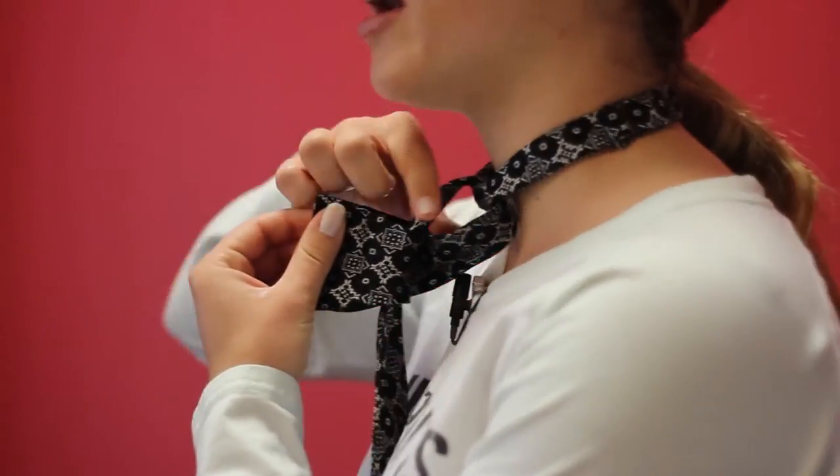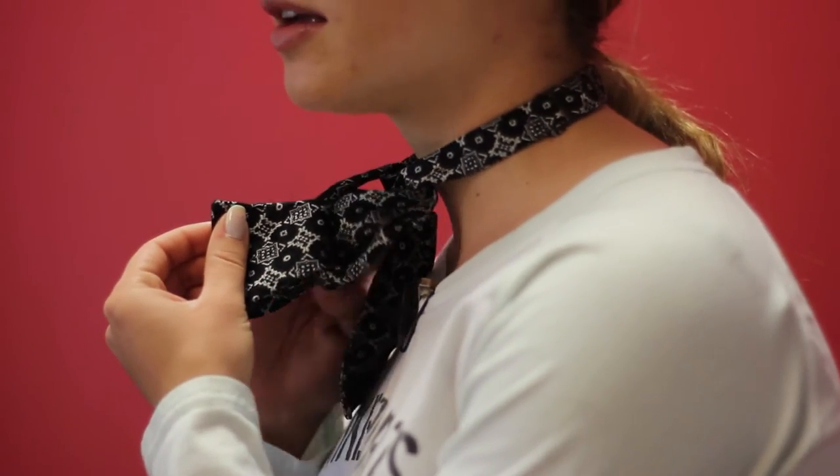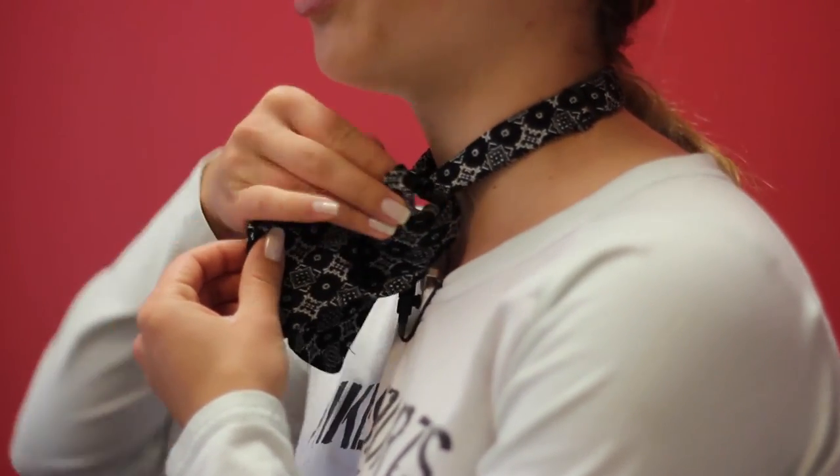Now you have an elephant shape. Fold both ears over and you've created a hole right here. Take this longer part and slide it halfway through the hole — don't pull it all the way through.